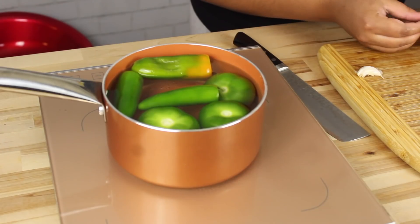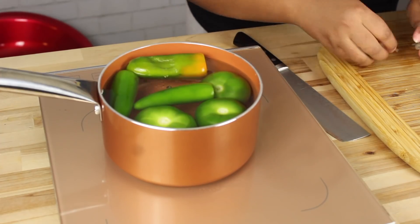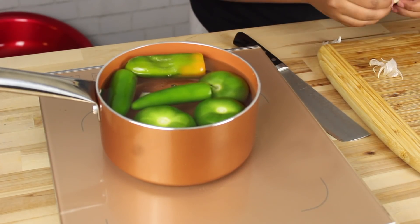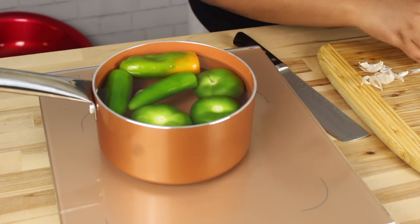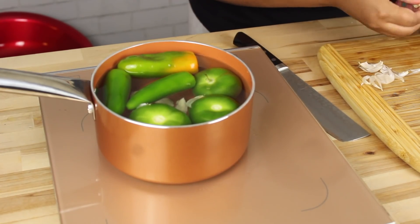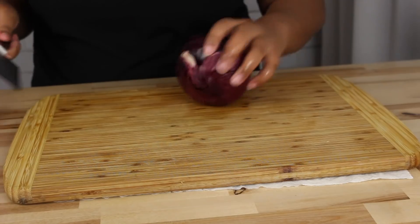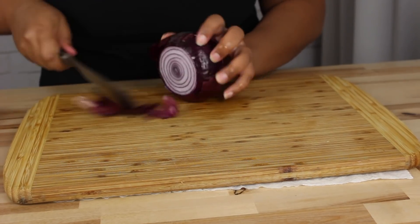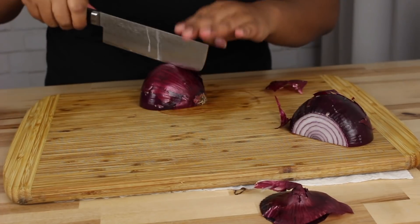It saves me time versus having to char it on my stove. I just like to throw it in the pot and boil it. I also add salt to my water — you guys know how I feel about that. I don't like to season at the end; I like to use the water to season my salsa.